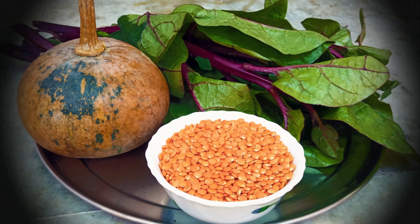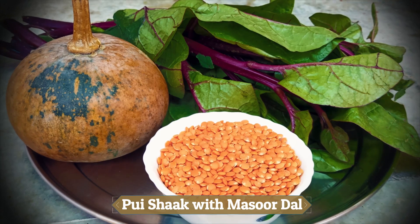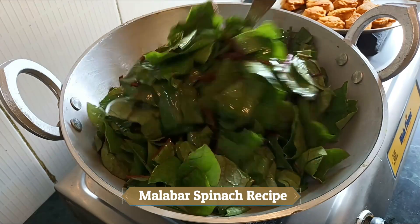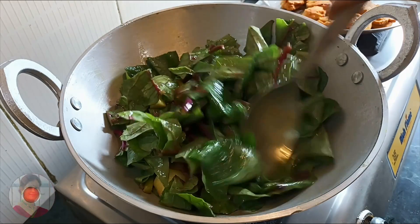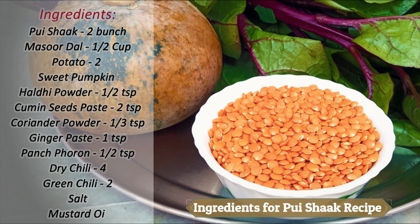Hello everyone, today we have found a recipe for Magsour Padres. We will place our recipe for Magsour Padres and consider it. We will be looking at Magsour Padres — this is a recipe for Magsour Padres.